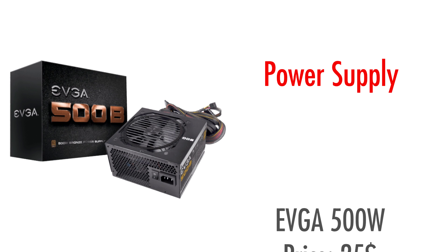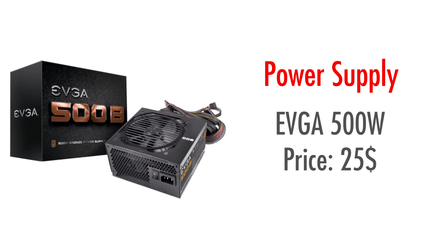Finally, we have EVGA's 500W 80 Plus Bronze power supply. 500W is plenty of power for pretty much any single GPU system. And because of that 80 Plus Bronze certification, you know it uses some quality components, which will keep your PC running nice and safe. This is definitely a great power supply for only $25.